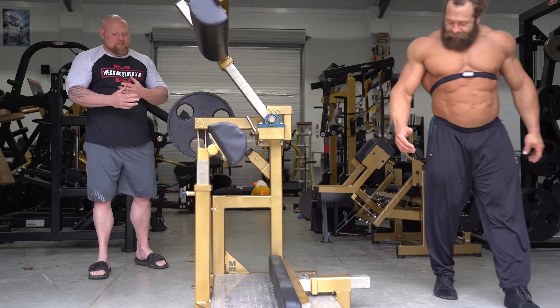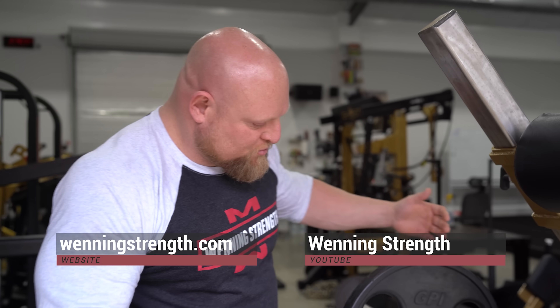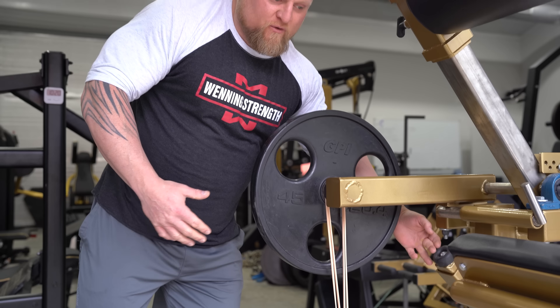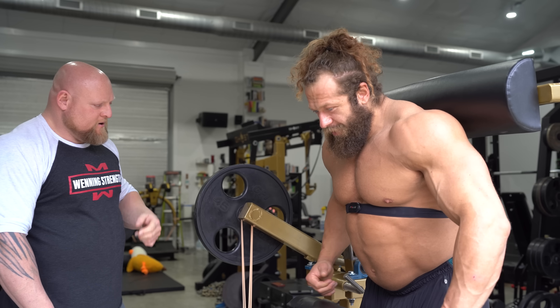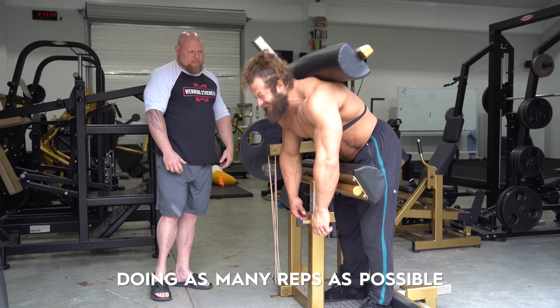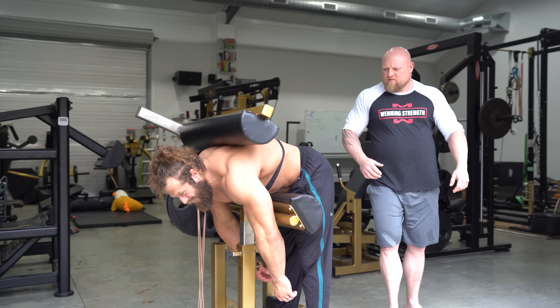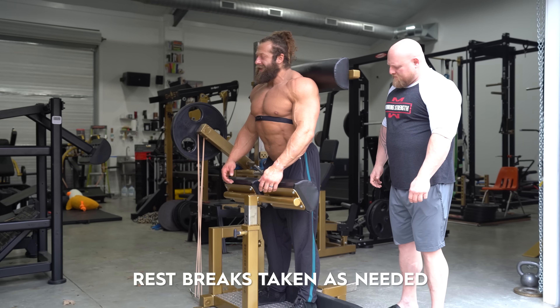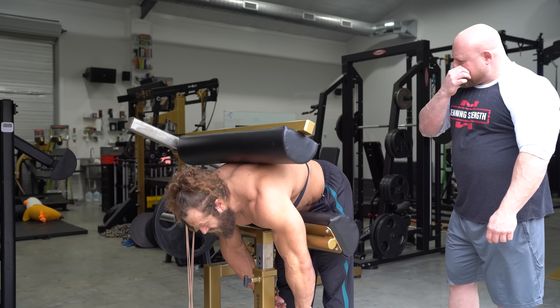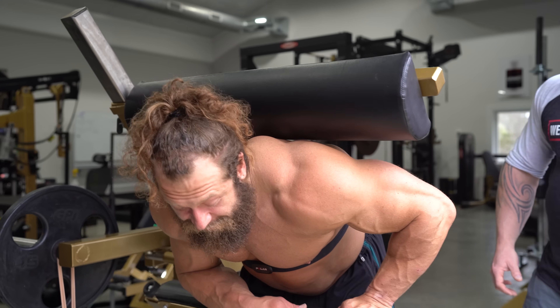Basically it's full murder. What he's going to do is a traditional good morning, but the nice thing about the machine is we've custom set his depth. If he gets in trouble, if he's by himself, he can bail out of the machine at any time. I'm going to do as many reps of lower back as possible in 10 minutes, broken up into as many sets as it takes. I just procrastinate at this point because I know this is bad.